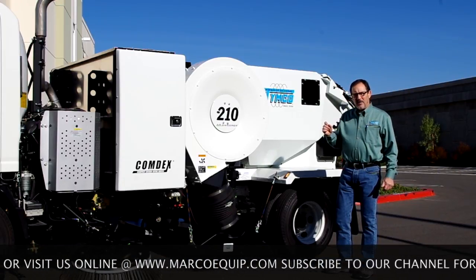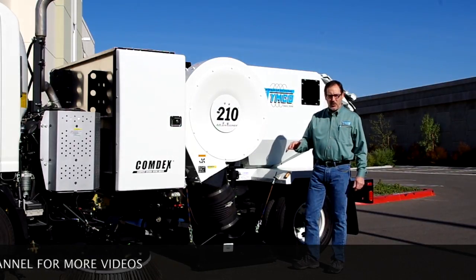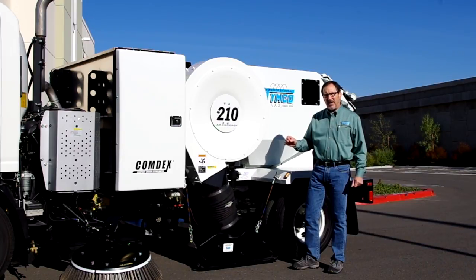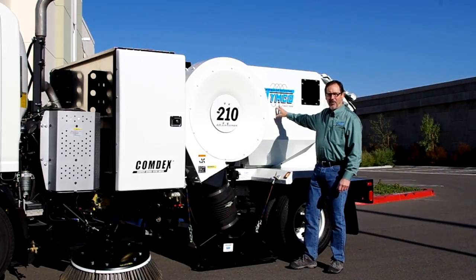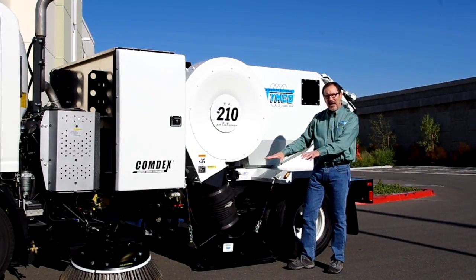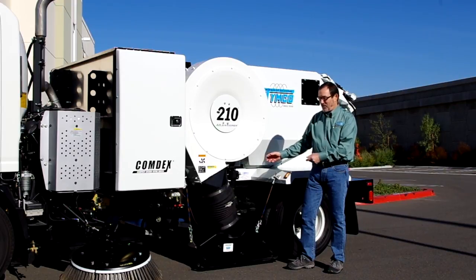The Timco Regenerative Air Sweeper is an air sweeper — we're utilizing air to actually do the sweeping. What sets us apart is that we have a pickup head with a blast orifice that blasts the pavement with air coming off of the blower wheel. The Model 210 is powered by a 56 horsepower Kubota diesel engine. We belt drive a blower wheel which pulls air from our hopper, pushes it down into the upper chamber of the pickup head, and that air comes out of the blast orifice. This 78-inch wide pickup head is blasting the pavement with air, and that's what actually does the sweeping.